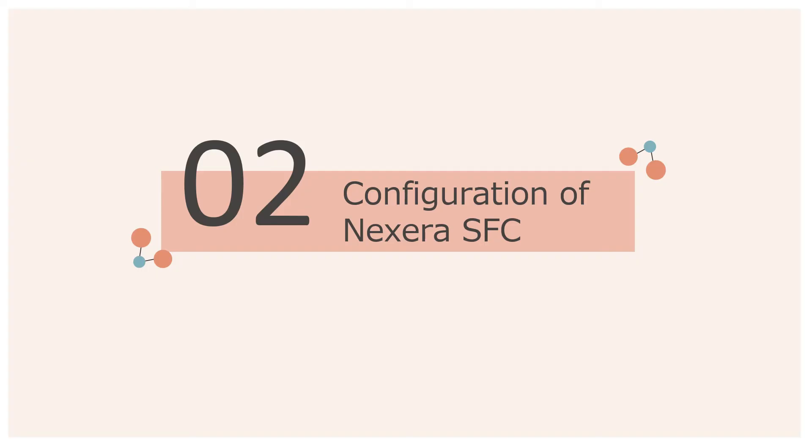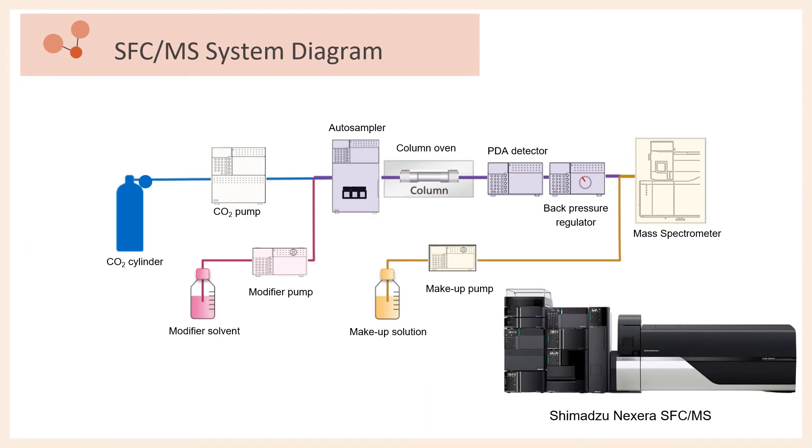We will now move on to the configuration of Nixera SFC. Here we can see a diagrammatic overview of a SFC system coupled with a mass spectrometer detector. The mobile phase is delivered from a pump which draws carbon dioxide from an external gas cylinder. If needed, the carbon dioxide mobile phase may be mixed with polar modifier solvents to adjust the polarity. The sample from the autosampler then mixes with the mobile phase, enters the column, undergoes separation, and finally enters the PDA detector. Depending on the detector required, either the PDA or MS can be used, if not both. A back pressure regulator is positioned downstream the PDA detector to maintain the pressure of the flow channels by opening or closing valves in response to any pressure fluctuations. The presence of a back pressure regulator hence prevents the vaporization of the supercritical carbon dioxide mobile phase and keeps it in a supercritical state.